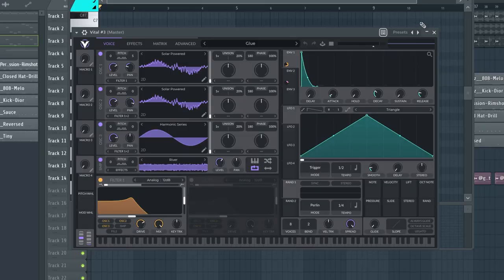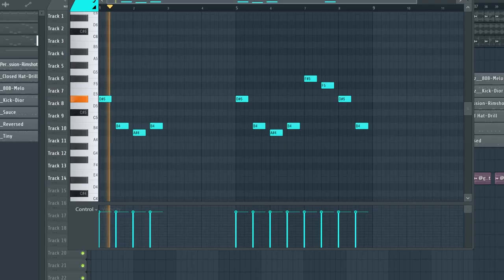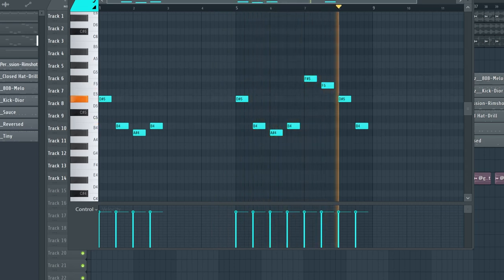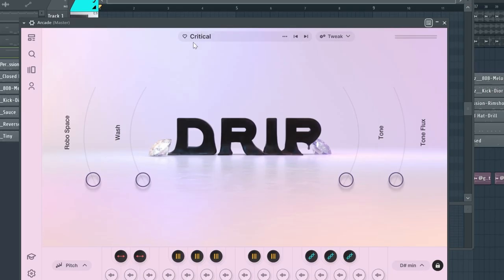Then using this preset I laid down the same melody again. I also used this phrase from Arcade — it's this preset right here.